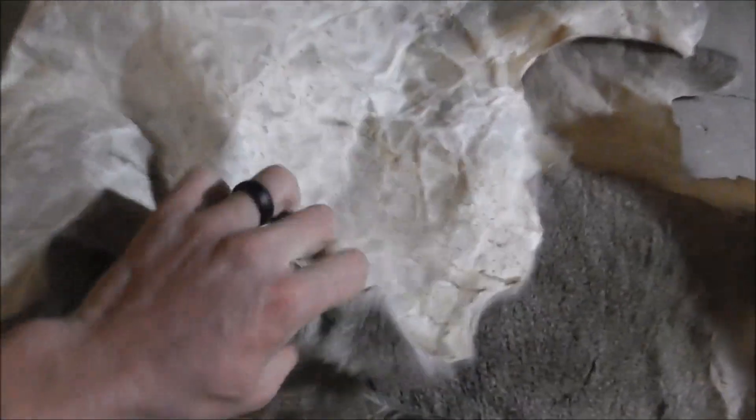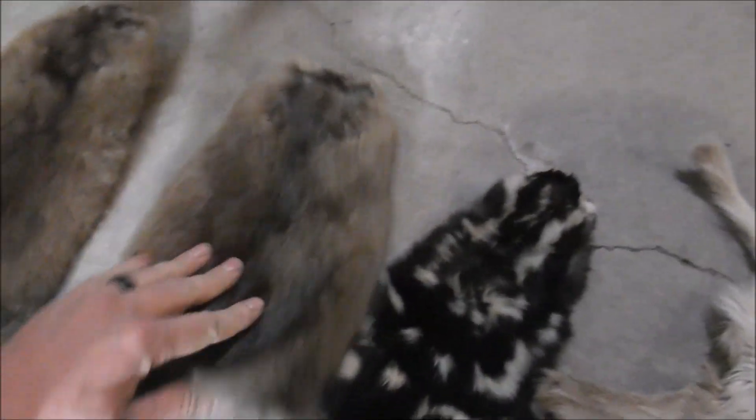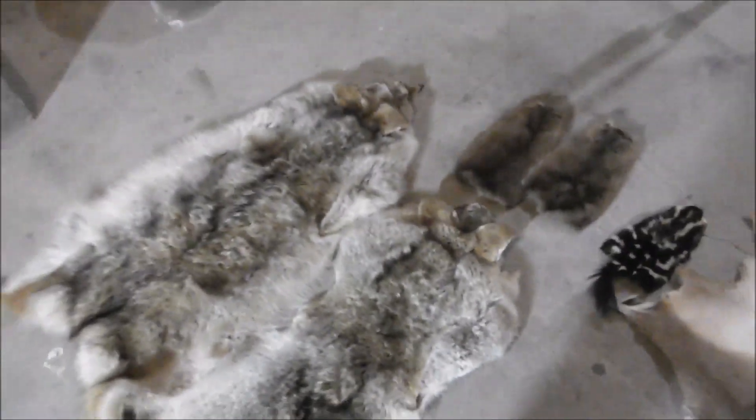So here's the hide we were talking about. Here's some others that I've done just to show you kind of how they turn out — really pliable and soft. Here's a buck, here's a little buck, here's a skunk, here's a spotted skunk, here's some muskrat, here's some coyotes. Here's a blanket. That's the things that I've tanned with this same system I just showed you. You can do all sorts of things like this. Good luck.